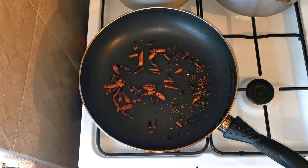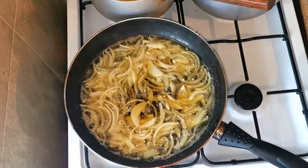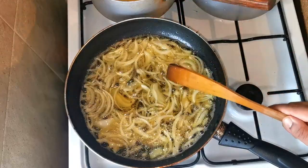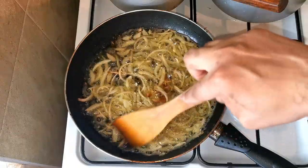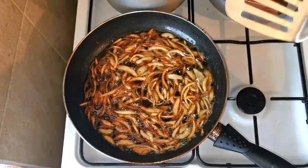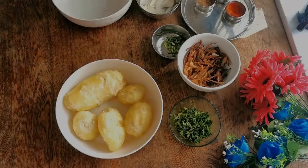We'll need some roasted dry chilies for the borta — make sure you can burn them slightly. We also need some fried onion, the biresta. I'm frying some onions here. You have to be very careful when you fry the onions — they can't be over-fried and you need to stir them. My fried onion is ready now, I'm going to remove them.